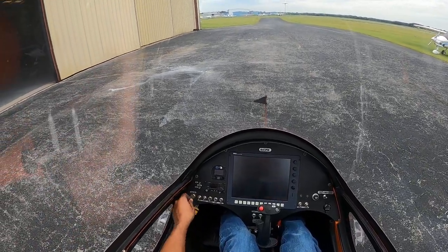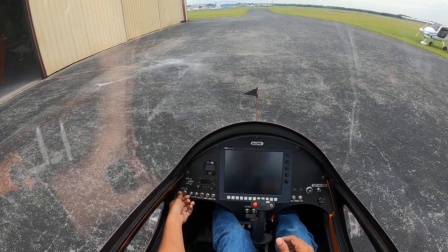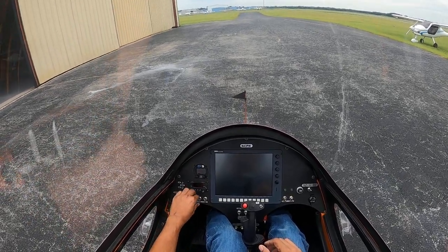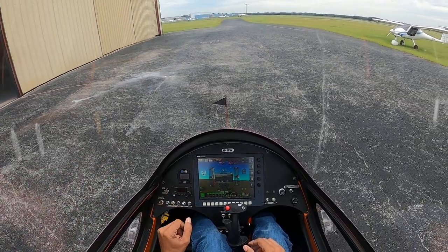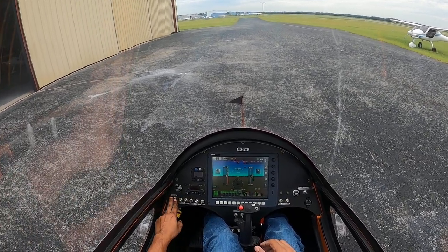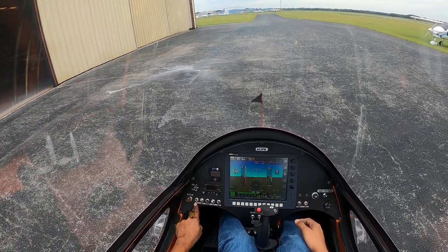This is the start procedure. Master on — the engine master is right here. You go from 12 o'clock to 3 o'clock completely. Then you turn on your EFIS. You do not turn on the avionics, because if it has a built-in voltage protection avionics don't, so there could be a voltage spike. We don't have the red split masters, so we don't do that. We turn on Lane A, Lane B, and fuel pump one.